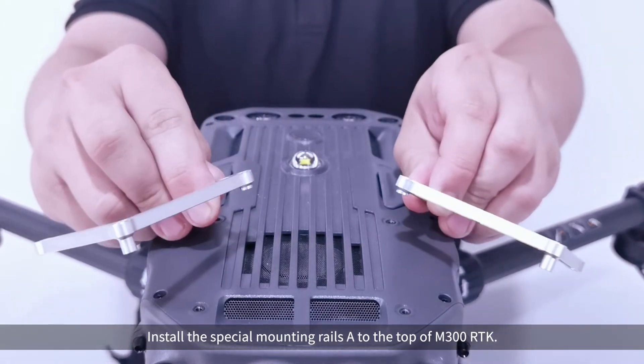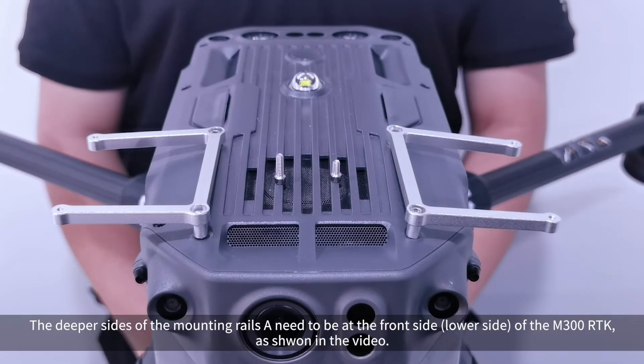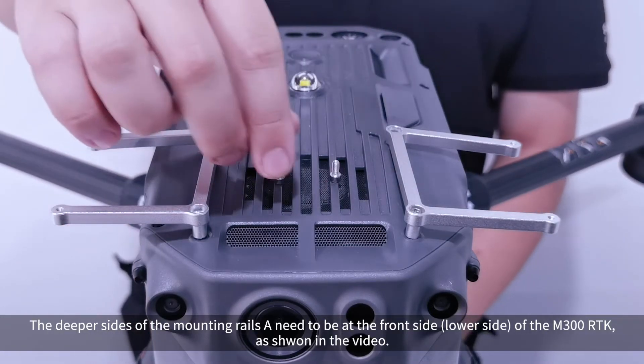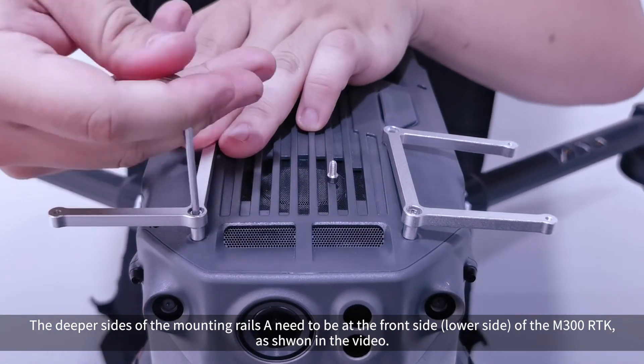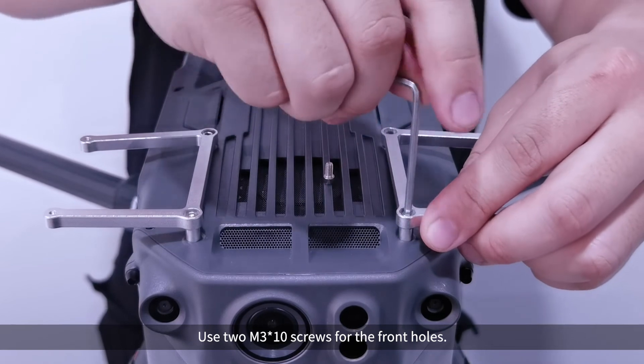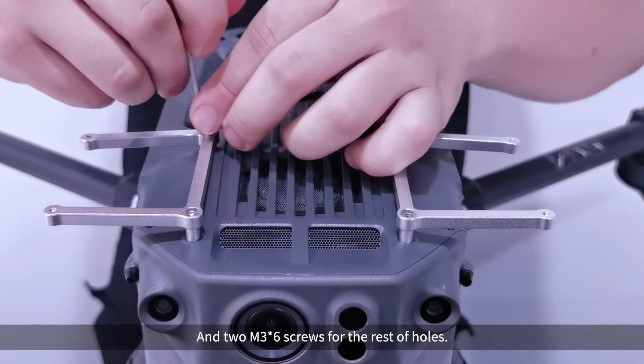Install the special mounting rails A to the top of M300 RTK. The deeper sides of the mounting rails need to be at the front lower side of the M300 RTK, as shown in the video. Use 2 M3x10 screws for the front holes and 2 M3x6 screws for the remaining holes.